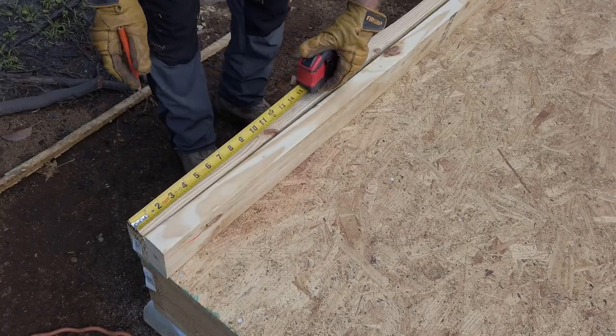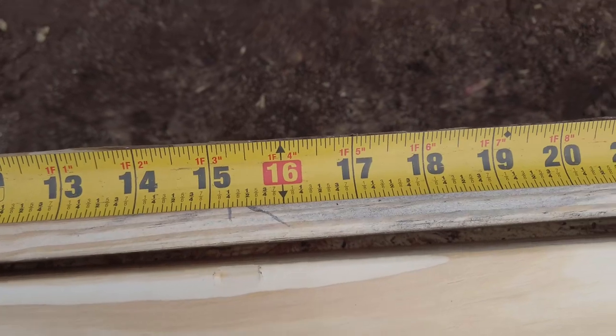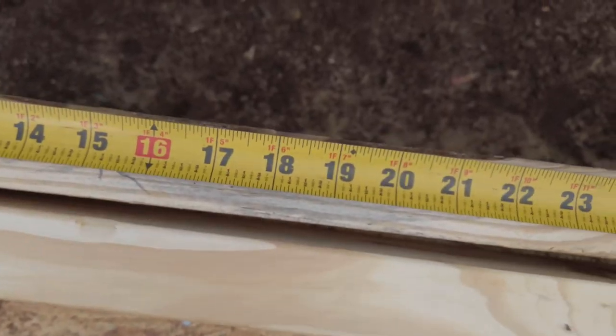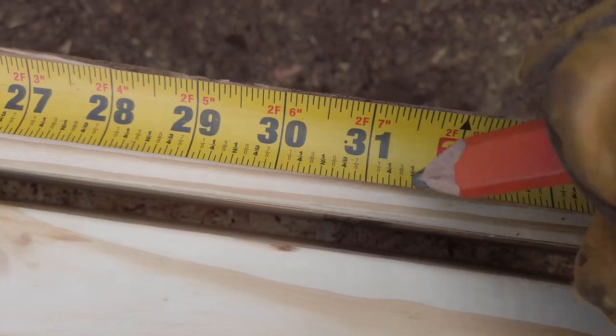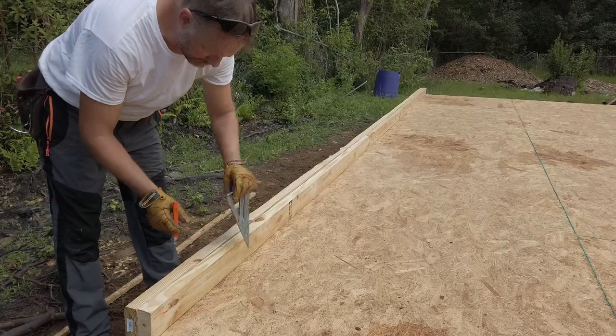Now I can mark for 16-inch on center. My tape measure has a red number every 16 inches, so at every red number I come back half the thickness of a 2x4, which is 3/4 of an inch, and set ahead. I'm also going to make a mark indicating which side the stud is supposed to sit when I'm nailing everything off.